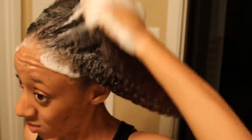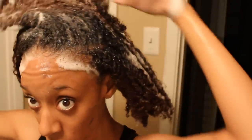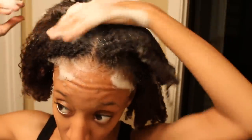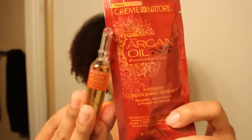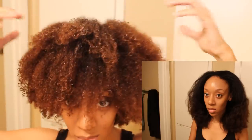30 minutes later I rinsed the color out and started washing my hair, and as you can see the color has definitely taken and has been applied to my hair. Then I'm just gonna add the argan oil that they put in the box to my hair and condition it, and I will show you a before and after so that you can see the color has definitely taken.